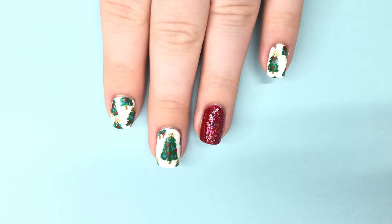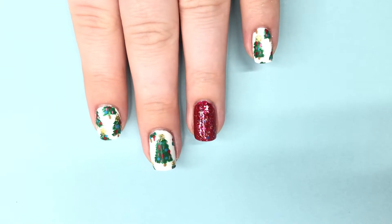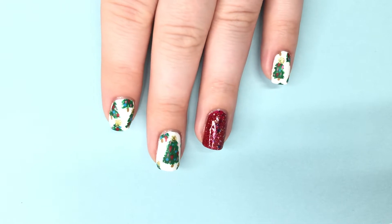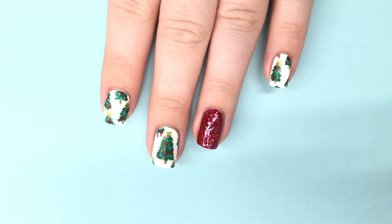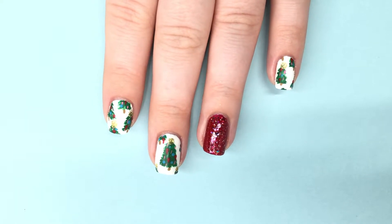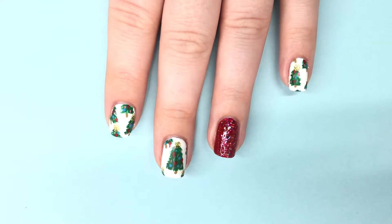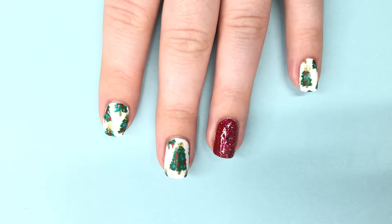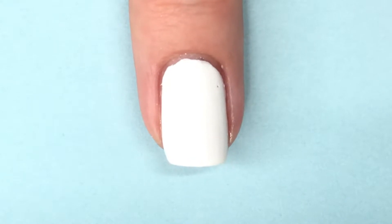Welcome everyone to Day 11 of Nailmas! I'm super excited about today because we have some fun little Christmas trees on my nails. I haven't done Christmas trees yet this year, so that's what we're going to be doing. I've also gone with a vintage Christmas color scheme — a lot of red, turquoise, and light pink — and I'm really enjoying that whole vintage Christmas trend, so let's get started.